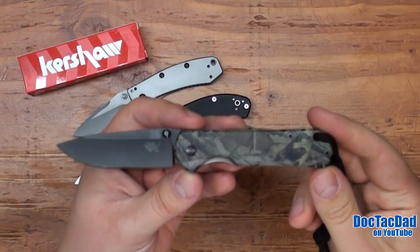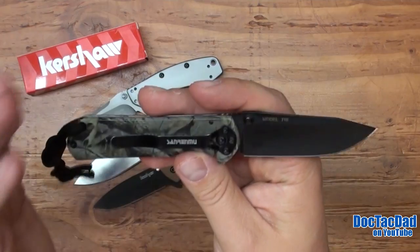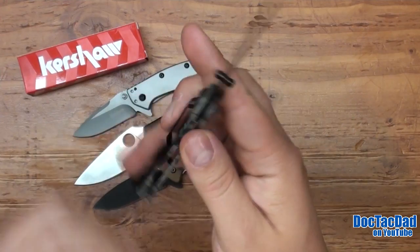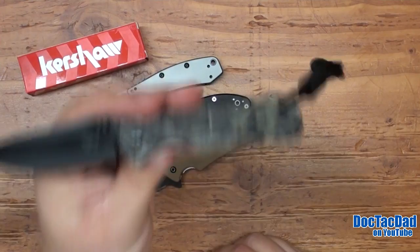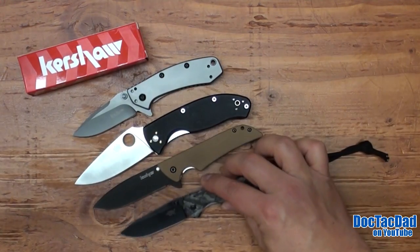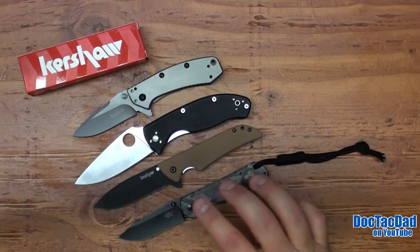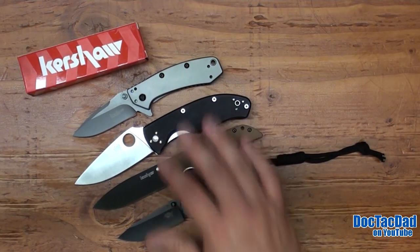Here's a knife that some people might get upset at me for comparing it to — the Sanrenmu 710. This is actually a Chinese-produced blade, probably produced in a similar factory even. It has the 8CR13MOV steel and is an all-stainless construction with stainless steel slabs, and this is 3.4 ounces. This is about where I like to see my blade weights level off for EDC — about 3.4 ounces. The Tenacious is an exception because it's a little larger and has more usability even as a tactical blade.